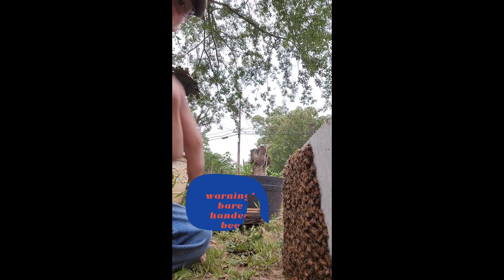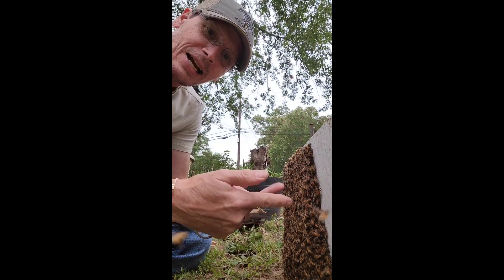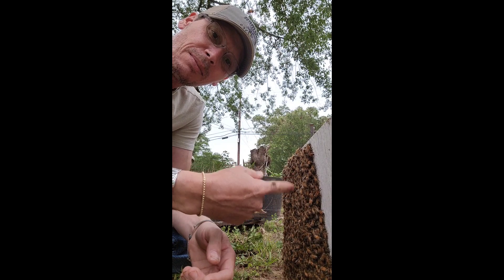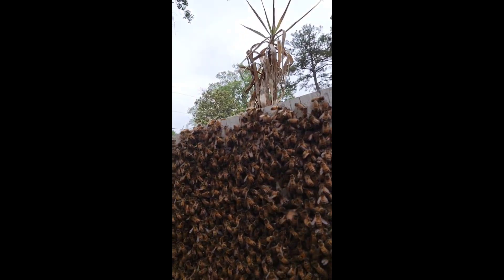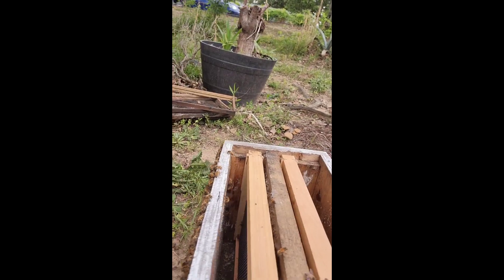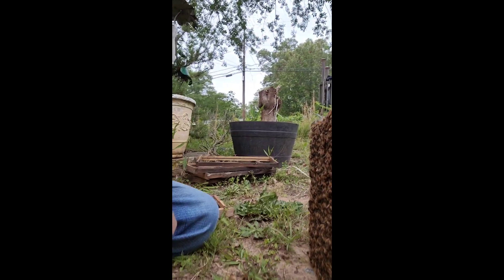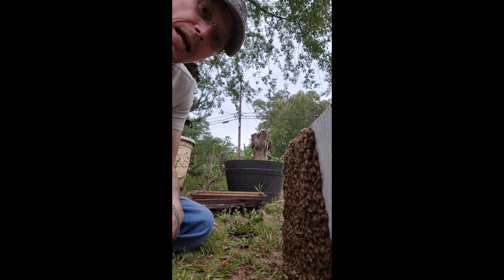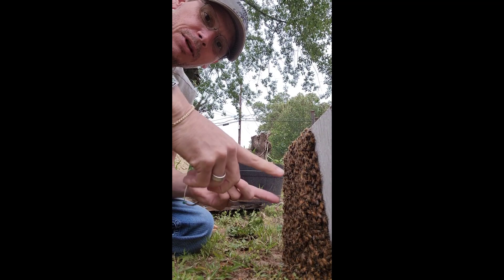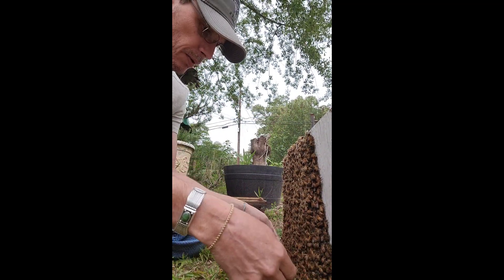We caught a little swarm earlier and dumped it in the box. Some of them got out and they're on the side of the box. Here's what we're working with — we're gonna talk to them real sweet and ask them nicely if we can get them to go back in the box. We're gonna take it real nice and gently, just use a finger and pull them up.